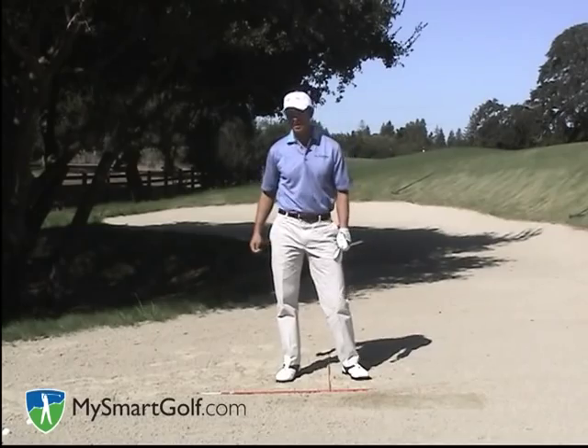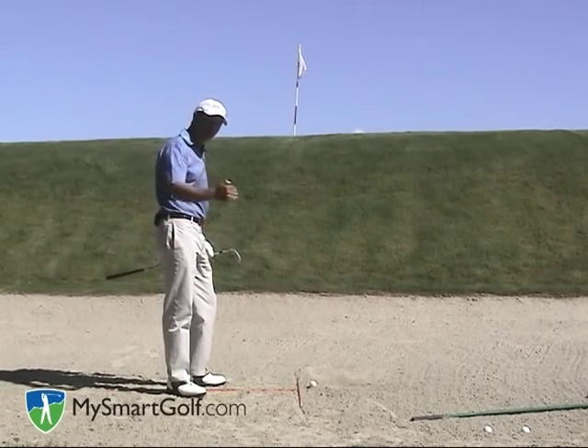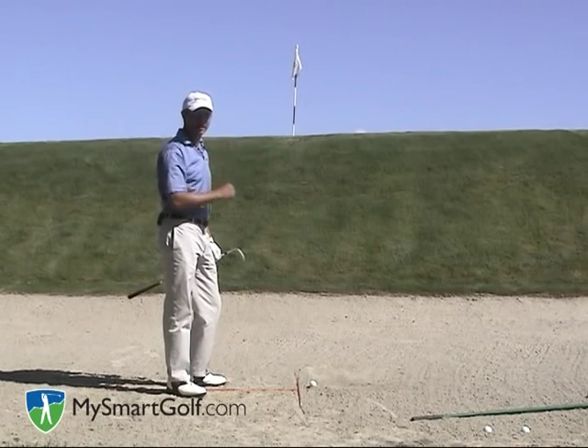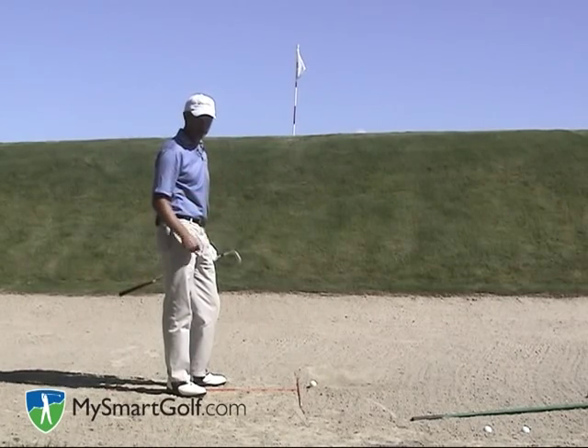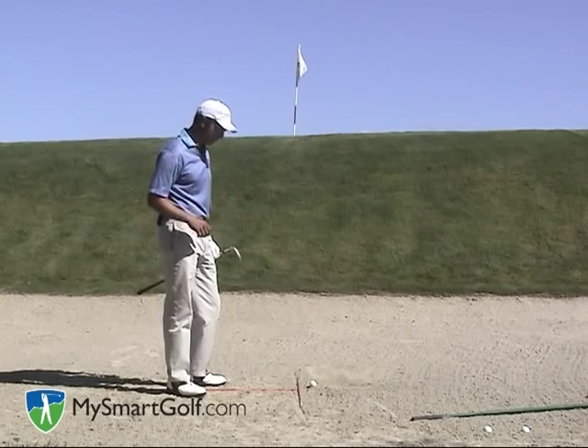Now let's take a look from the down-the-line point of view. I want to show you this angle so you can see the severity of the lip, how high and soft I have to hit the shot, and how close the pin is to the edge of the green.